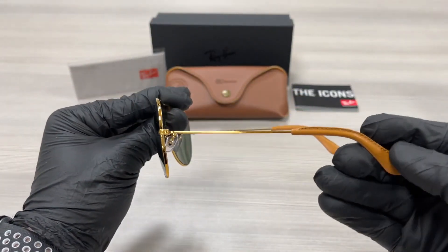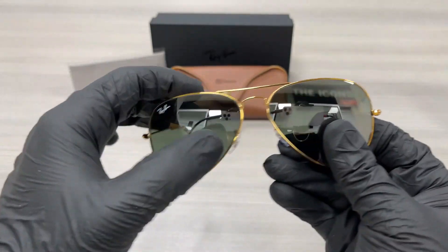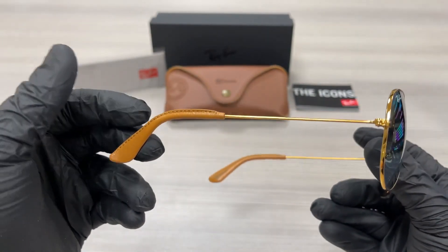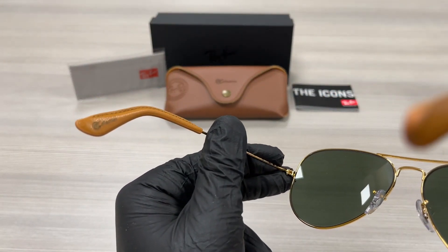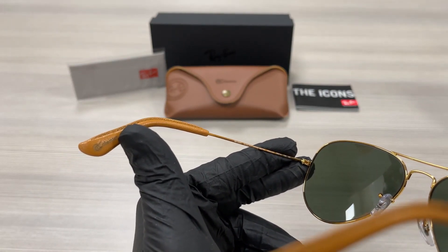On the temples here we have a leather finish at the tip of the temples, as well for this side. We're going to take a look at the back of the frame. This is the Ray-Ban collection logo.